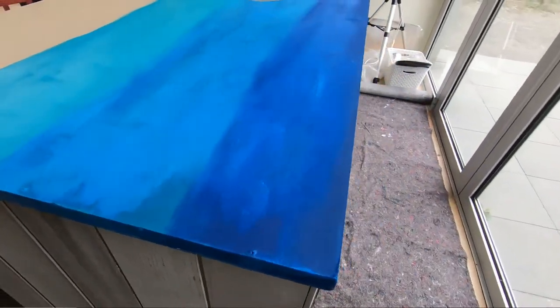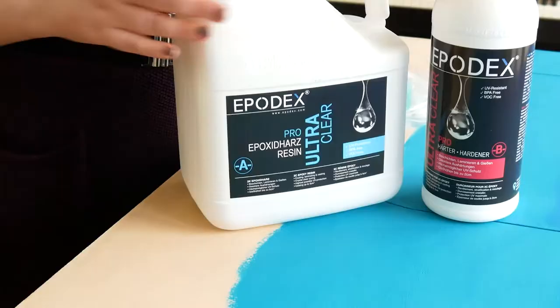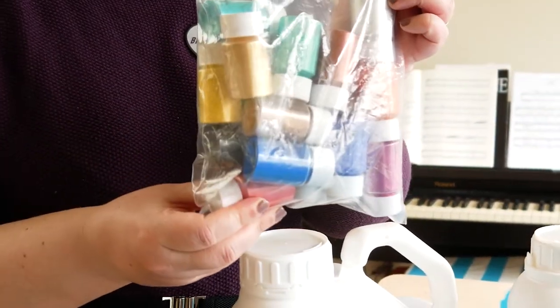I have prepared my surface. I've watched dozens of videos on how to do epoxy pours on tables, so let's hope this is going to work. I've got my epoxy resin and I bought a whole bunch of mica powders from AliExpress. Let's try this.